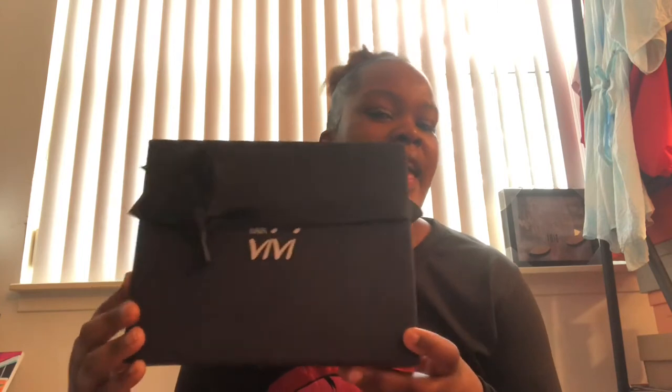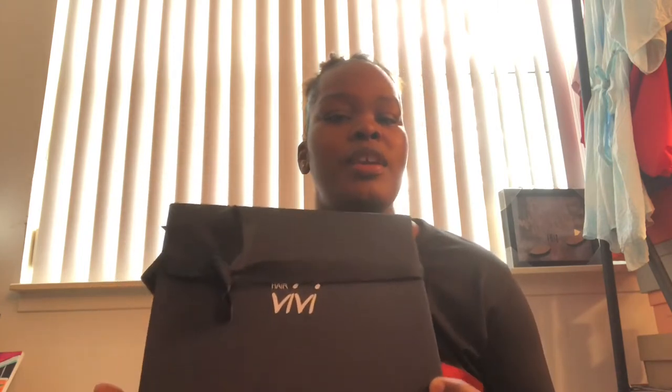The packaging was also a pro for me — it came looking so cute and luxurious, and you can store the wig back in it if you don't have a mannequin head.